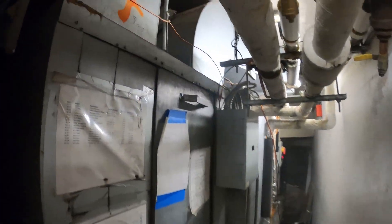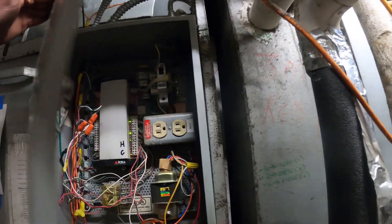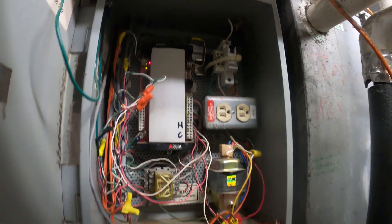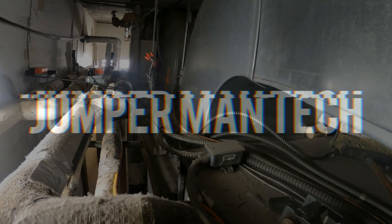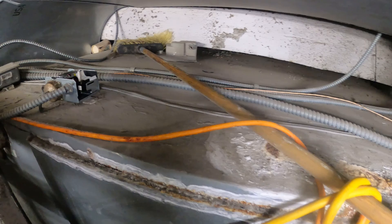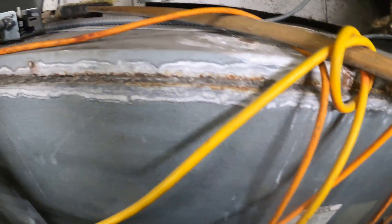Hello everyone and welcome to Jumperman Tech where we specialize in HVAC but do everything DIY. Today we have a service call for a large four-pipe fan coil unit that's controlled by BMS. This is a four-pipe fan coil unit and I just previously worked on this with a BMS control expert.